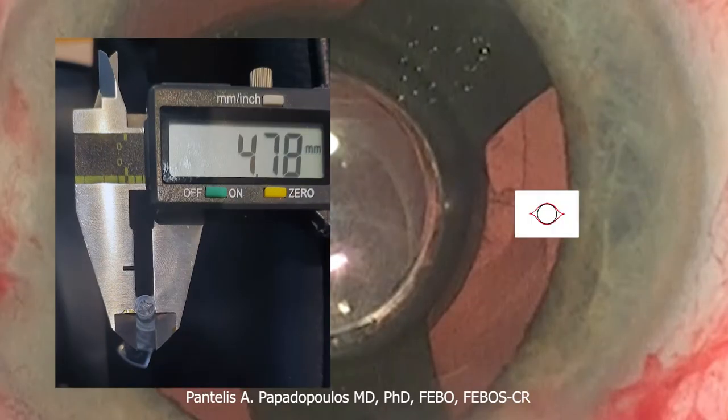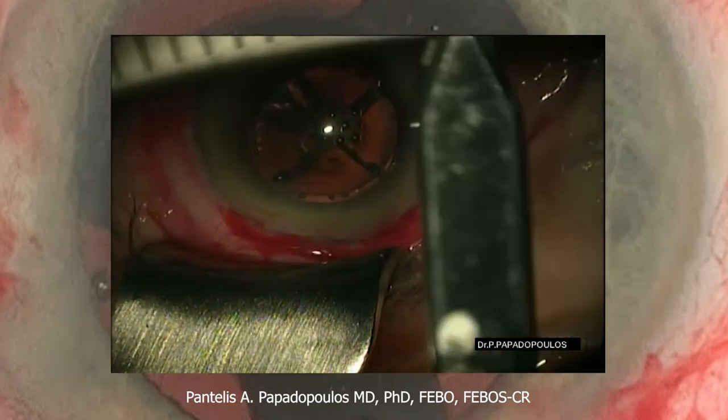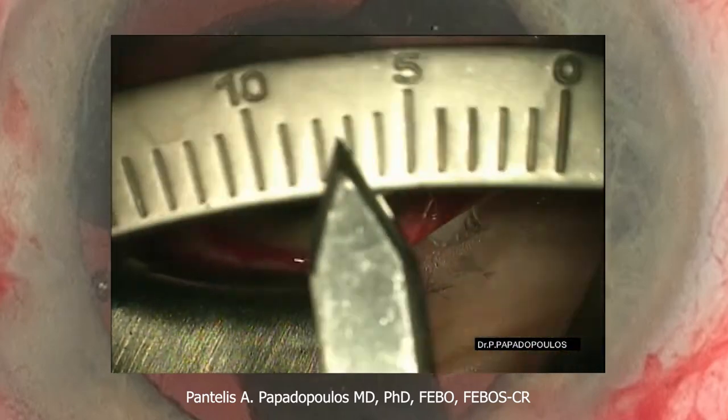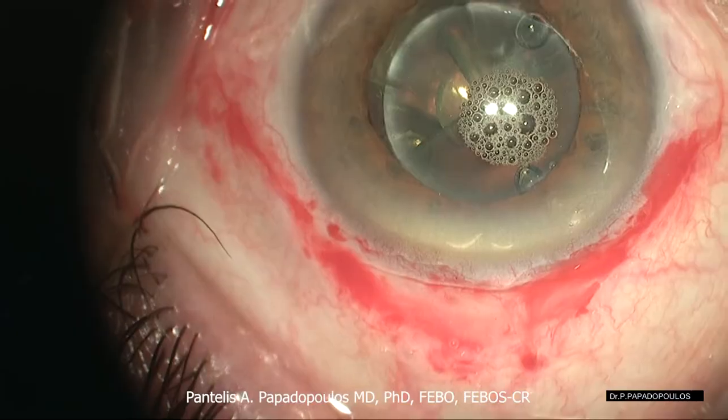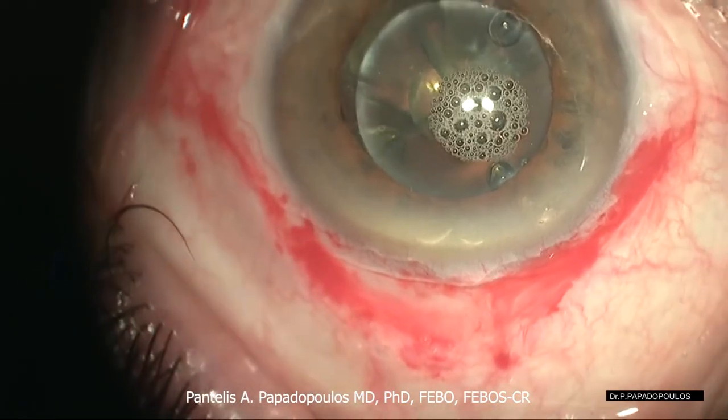The outer diameter of the T-Cert device is 4.8 mm. According to our calculations, the IMT can be inserted through up to 8.5 mm without stretching significantly the wound. Extra care should be taken with suturing in order to control the astigmatism.